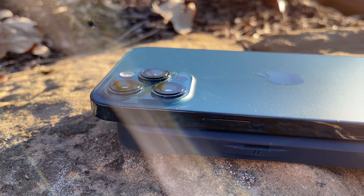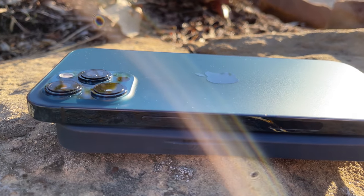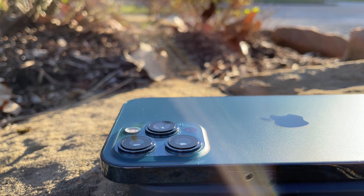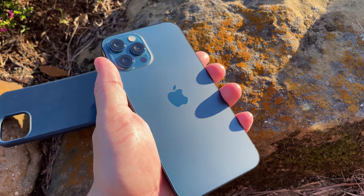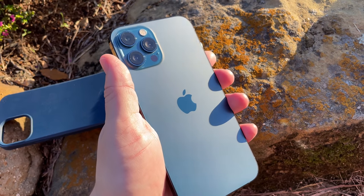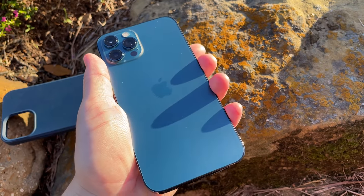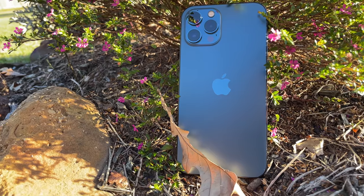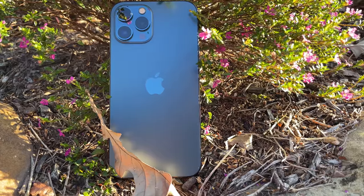First and foremost, this is the iPhone 12 Pro Max. It has three cameras on the back, all three of them 12 megapixel — a 12 megapixel primary, telephoto, and wide angle — and then the front selfie camera is, you guessed it, 12 megapixels. I shot this entire video in 4K using the iPhone 12 Pro Max, and these shots here are from the 12 Pro which has the same primary shooter.